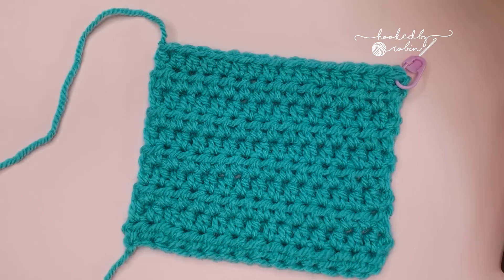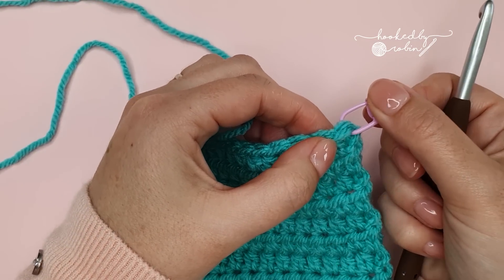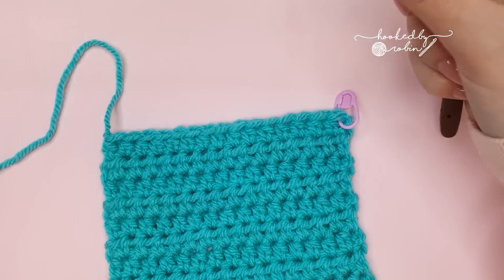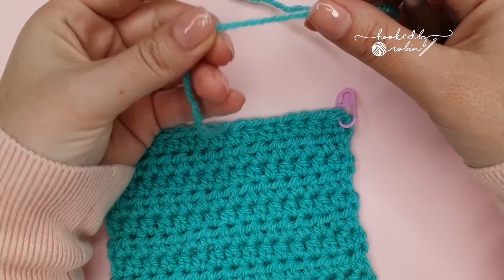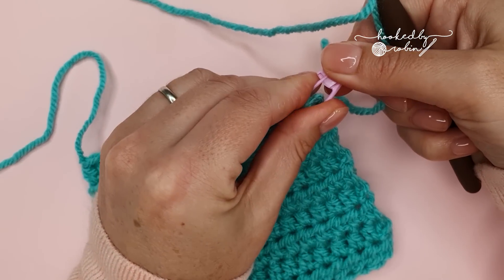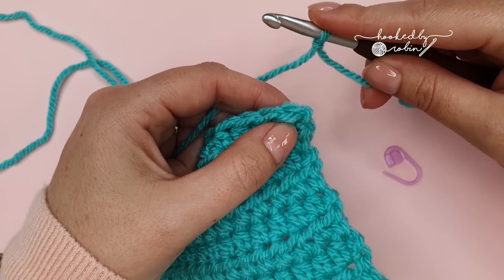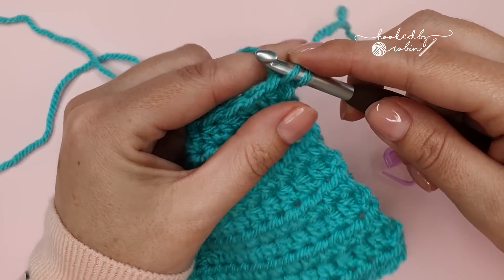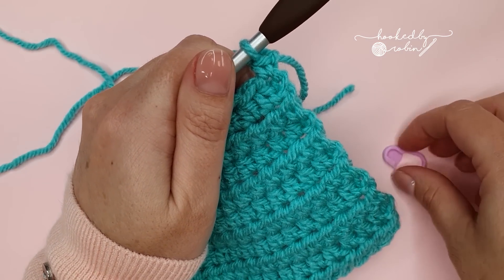Using the same color yarn you made the body of your blanket in, start by working into the very first stitch of the last row — the top right hand corner of your blanket. I'm going to begin with a standing single crochet stitch. Pop a slip knot onto your hook, then into that stitch work a single crochet: put your finger on the loop, go under the Vs of the stitch, draw up a loop, yarn over and pull through — that's one single crochet. Now mark that stitch with your stitch marker.